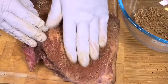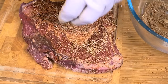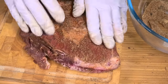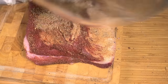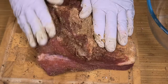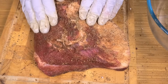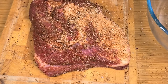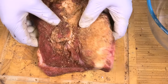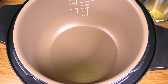Now it's just a simple matter of mixing our rub into our brisket. We want to use half on one side and really work that into every single crevice, then use the other half on the other side and just work it into the meat so every bit is covered with our delicious rub. We're going to cover this up and leave it in the fridge for a minimum of two hours, or up to 24 hours, just to give that rub a chance to work its way into the brisket.